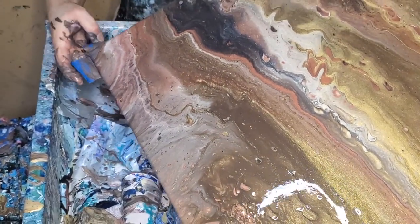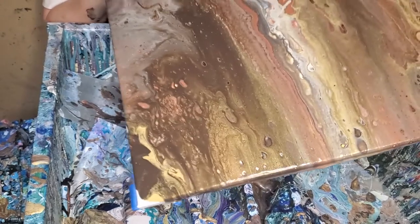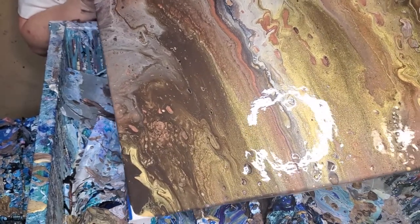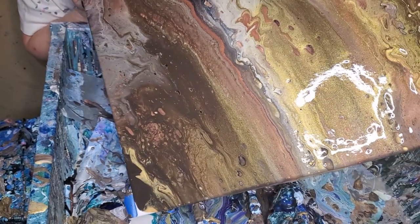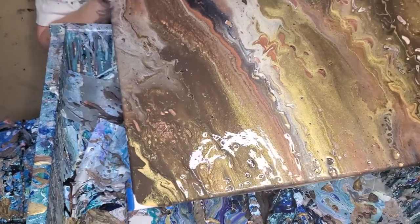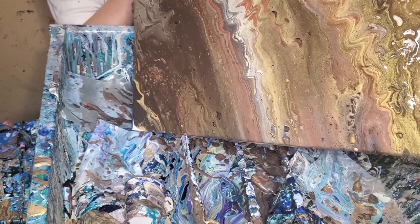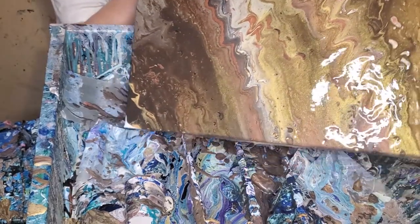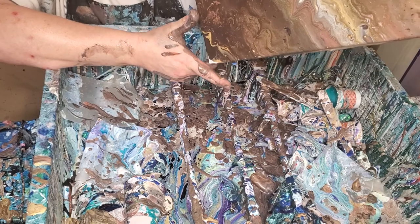These bigger size canvases are kind of a handful because my pouring table doesn't really accommodate them. So it's hard to do without getting paint everywhere — I do get paint everywhere; I try not to, but I do. I put about an inch of Shelly Art Pouring Medium in with the colors and mixed them, just enough to get them all mixed up. And then I added the Floetrol and mixed that. I just wanted to see what would happen.